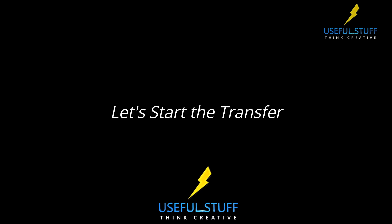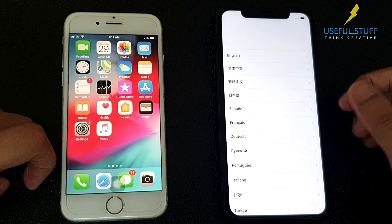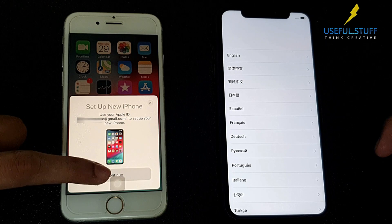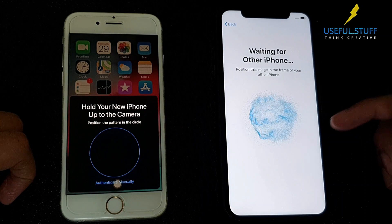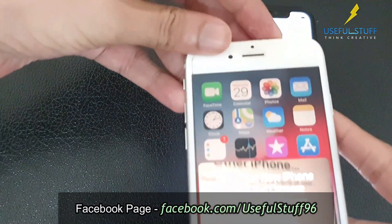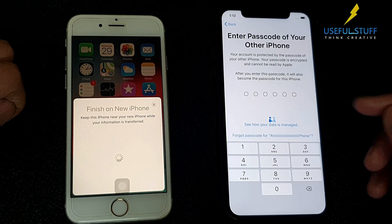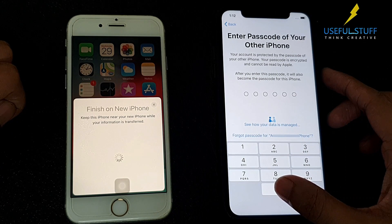So let's start the transfer process. Keep the devices next to each other. Simply swipe up on your fresh iPhone and select Language, Country and get to the setup page. By then you should see a pop-up. Click Continue. Now we need to scan the new iPhone by holding the camera over it. You need to enter the passcode of your old iPhone, the device where you are transferring from.